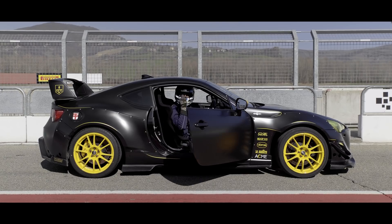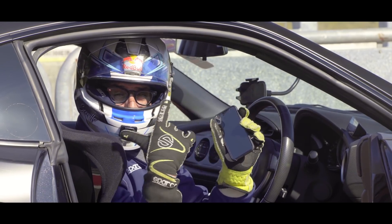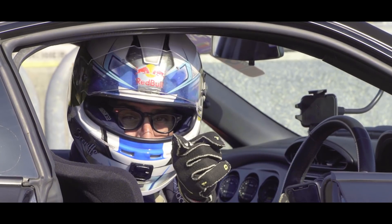TrackMate is amazing, guys. I got all my data, all my lines, my braking points inside here, and I'm going to share it right away on my social networks. TrackMate, so cool.